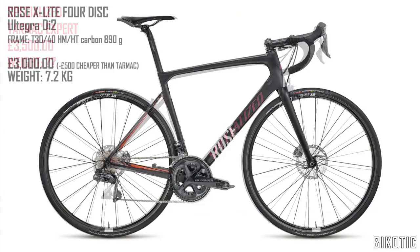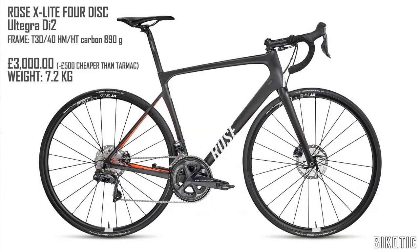Obviously without riding these bikes it's incredibly difficult to know what the ride quality will be like. Keep an eye out for some reviews on the Rose bike. I'm not sure how long the X-Lite's been out for — if you know that, put it in the comments below.